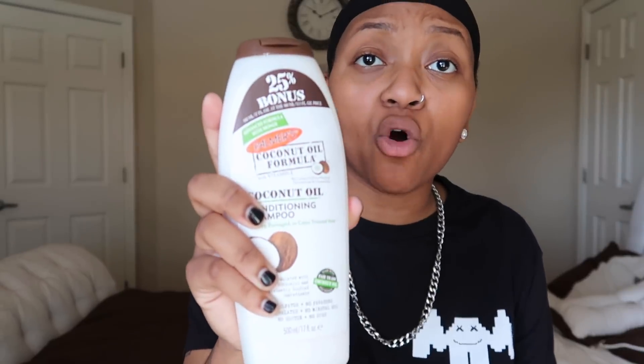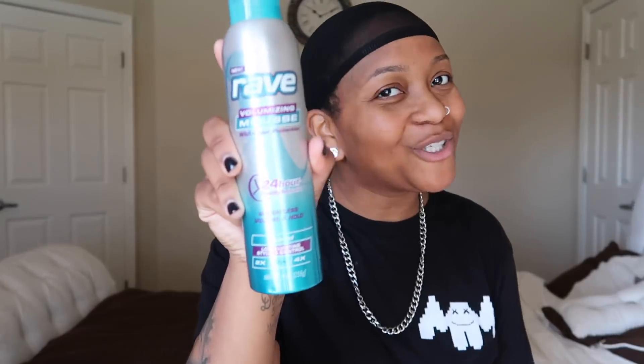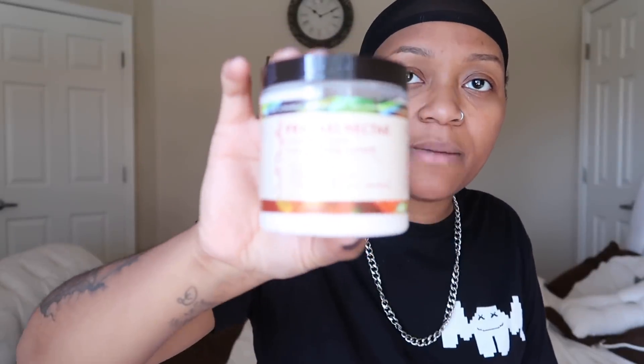I'm about to introduce y'all to what I put on my hair to keep it curly, healthy, and moisturized. This is brand new, so I've never washed it before. But today's the day. I use Palmer's coconut oil to wash my hair and also to condition it. Mousse — you already know — to keep the volume and keep it fresh. And then there's a curl cream that I use to keep it curly and looking natural.